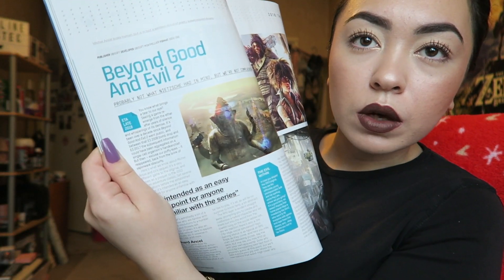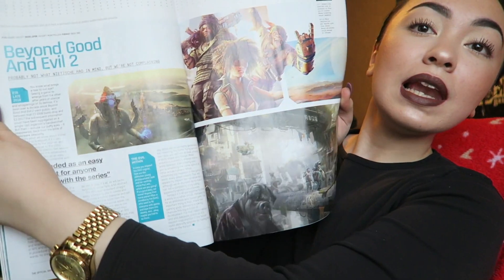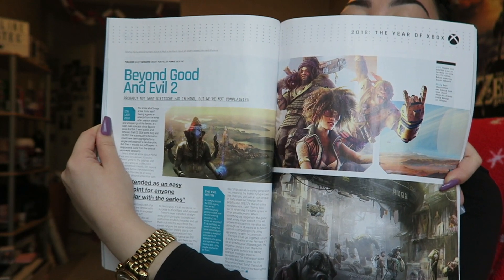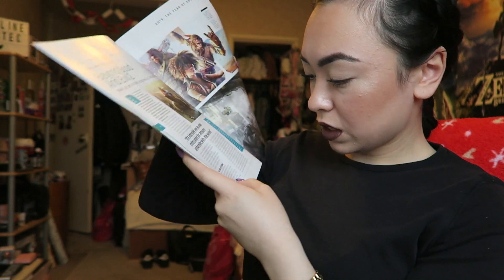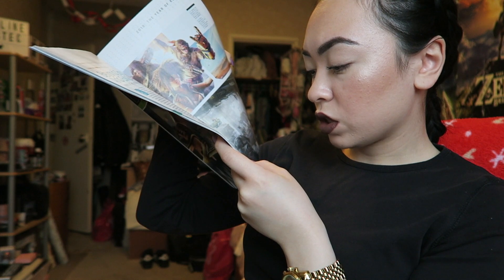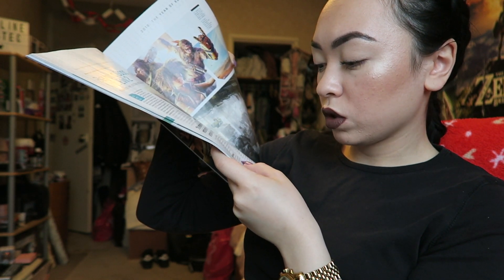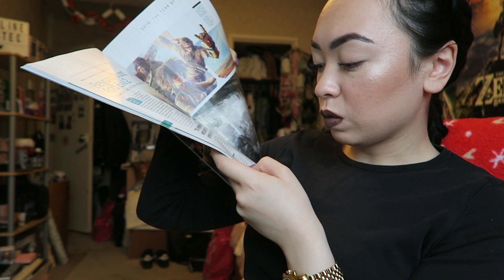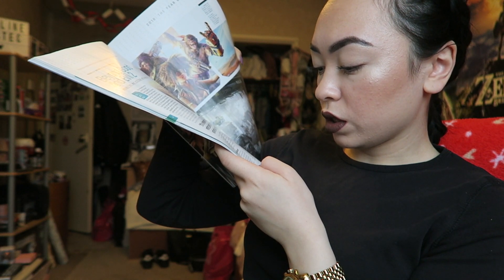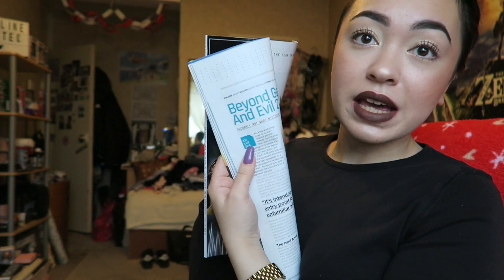Also, Beyond Good and Evil 2 — this looks so lit. Just by looking at the characters and the maps I can already tell it's going to be fire. It says the first game drew its boundaries within traditional action-adventure gameplay, but BG&E2 wanders free, skipping between open world and shared world elements, with RPG, space sim, and procedural generation. That sounds so lit — ETA late 2018 again, so we've gotta wait a while.